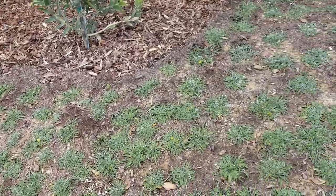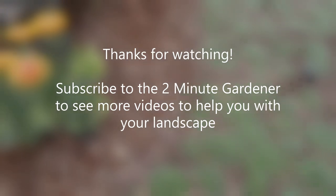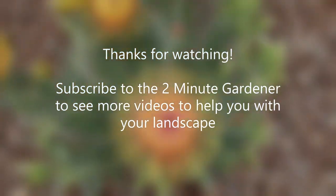Well, that's all the time we have for today. Thanks so much for watching — this is Doug the Two Minute Gardener. Make sure to smash that like button and hit subscribe, and I will see you next time. Thanks for watching!